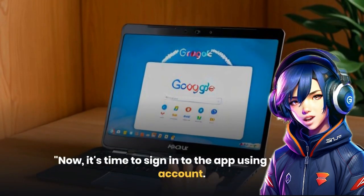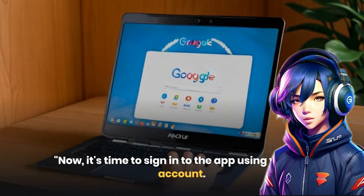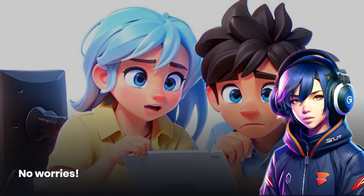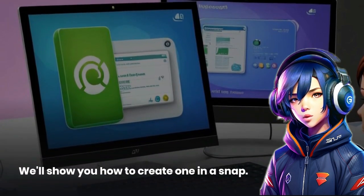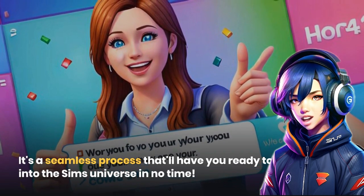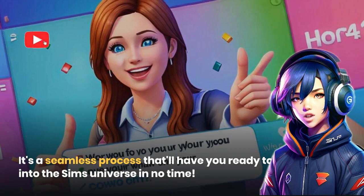Now it's time to sign in to the app using your EA account. Don't have an account yet? No worries — we'll show you how to create one in a snap. It's a seamless process that'll have you ready to dive into The Sims universe in no time.